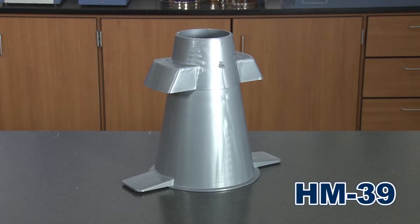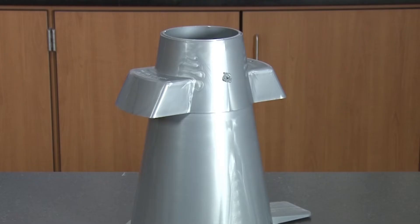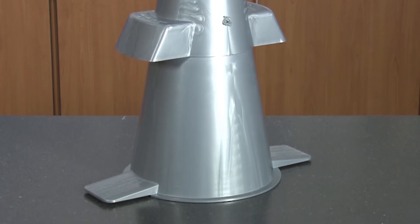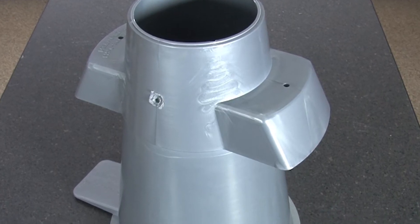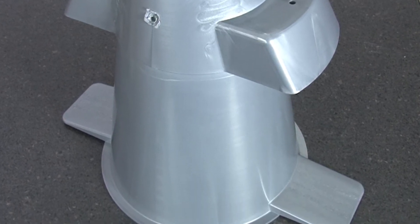The Gilson HM39 plastic slump cone is constructed of durable high-density material. These slump cones are rugged, easy to clean, and will not dent or rust. The HM39 is the more economical choice when compared with steel slump cones.